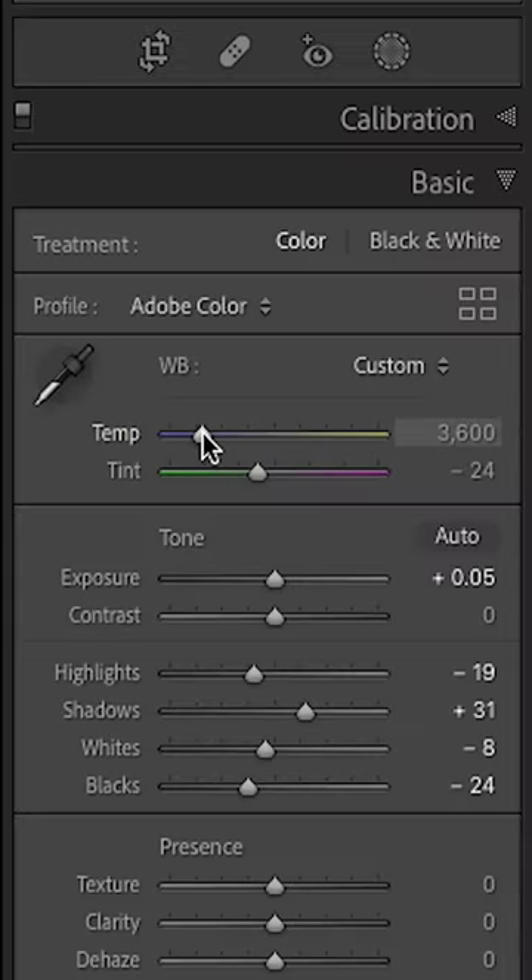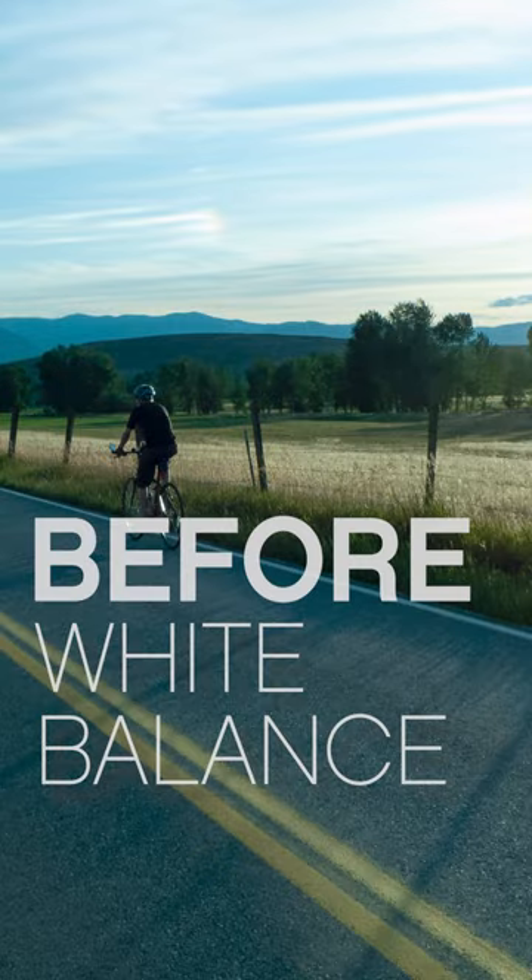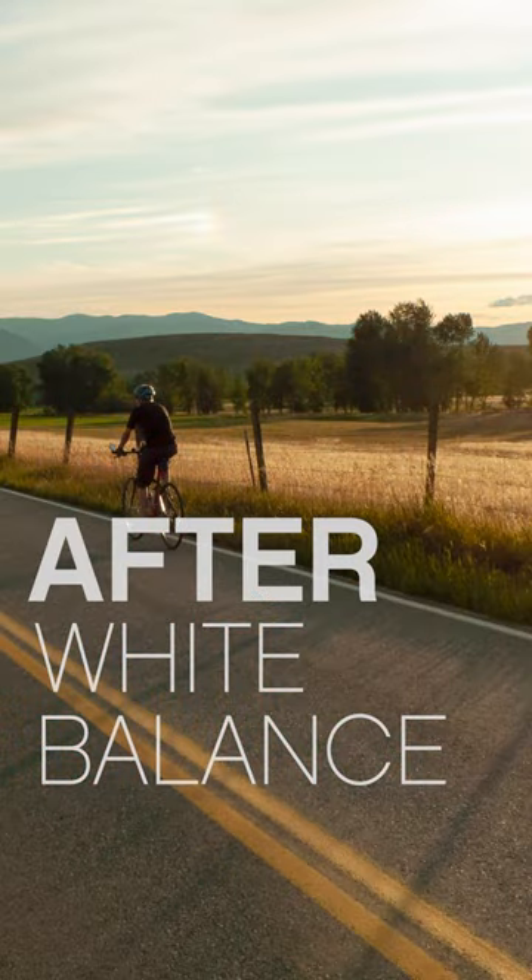My first tip and technique is to use white balance to your advantage. I find a lot of situations I'm shooting in the fall or end of summer and those images don't have that same warmth and kind of yellowish orange color cast that I'm after.